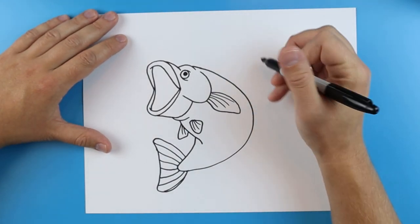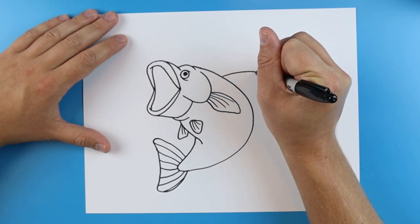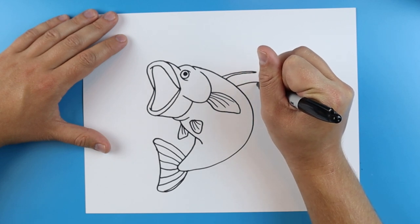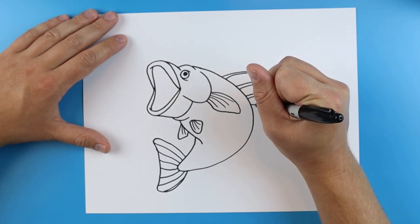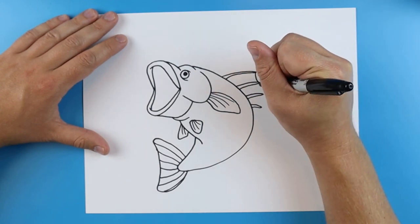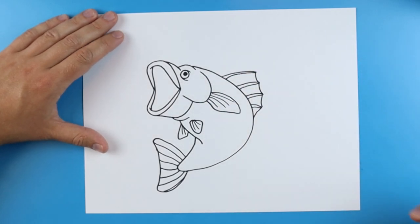And now we want to add the fins on the back of it. The fins start a little bit farther back, so I'm just going to draw kind of like a little spiky line here — put one here, one here, and then one small one right here. And then just kind of make a little curved line in between each one and then go right to the body.